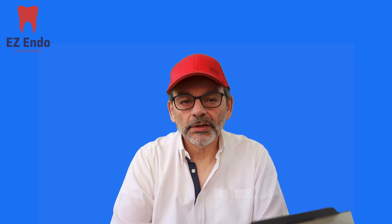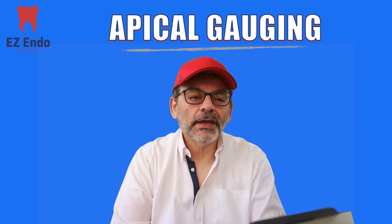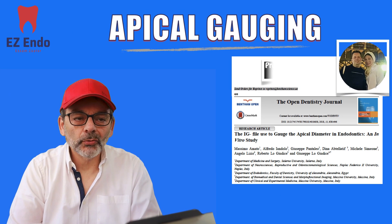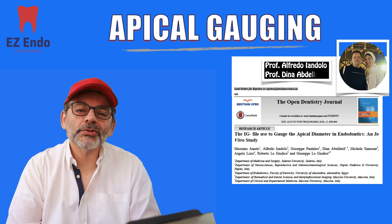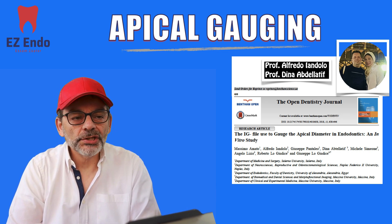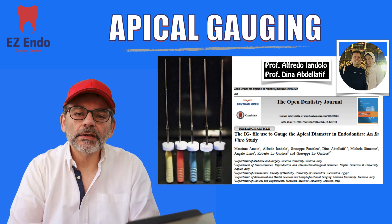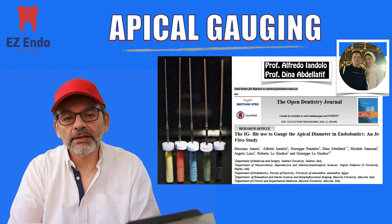Hi, today I'm talking to you about apical gauging. Before I start, I'd like to thank Dr. Alfredo, Professor Alfredo Landoulo, and Professor Dina Abdul Latif for sharing their article with me about the IG gauging file. I wasn't aware that such a file exists, and I do thank them for bringing that to my attention.